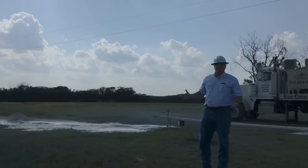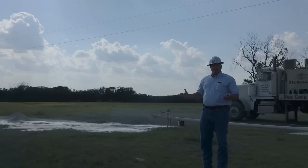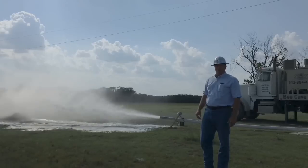We just did a little shutdown. We got the well cleaned out and let the well recover for about five minutes. So this big slug of water we're fixing to get is all the water that it produced while we were shut down. It's a good indication that it's a good, strong well.